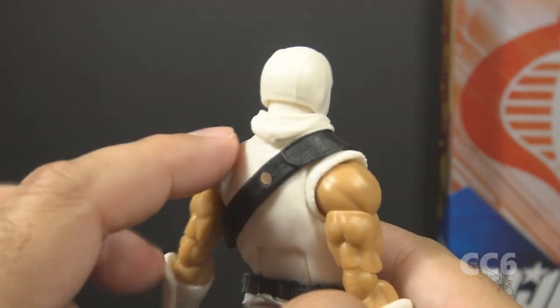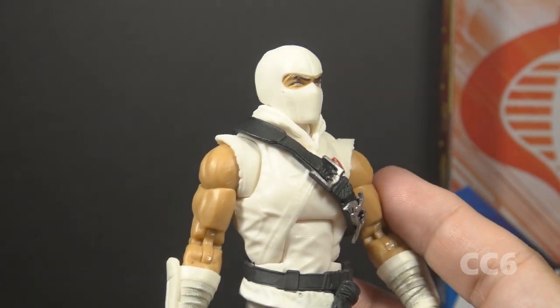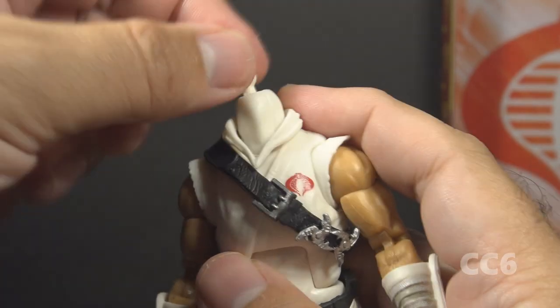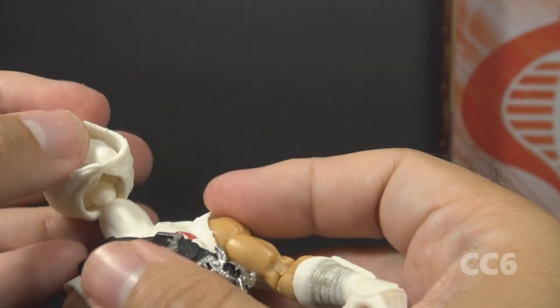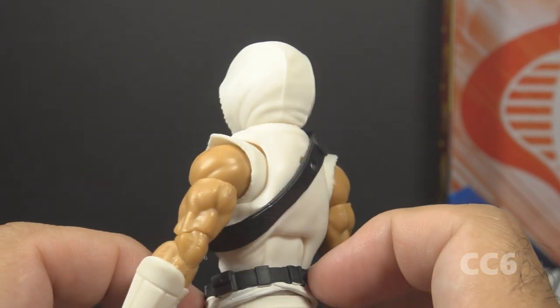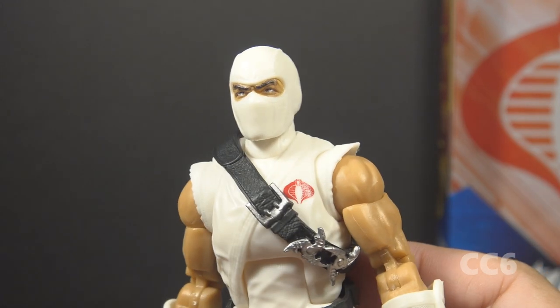There is a hood on this costume with two positions. One piece is the hood pulled back; the other accessory is the hood pulled over the figure's head. To switch them out you have to pull the head off — it always makes me nervous popping these heads off, as I'm afraid of breaking the neck post. You remove the hood piece, place the head in the other hood, and press the head back on the figure until it snaps. With the hood up, this is reminiscent of the version 2 figure from 1988. My preference is no hood, which looks the most like version 1.